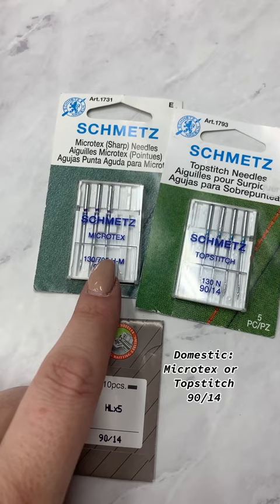For my domestic machine, I usually use a Microtex or a Topstitch, and I prefer a size 9014.